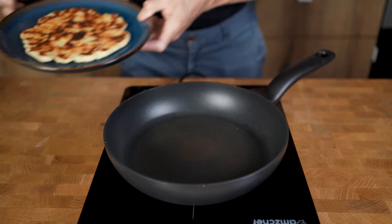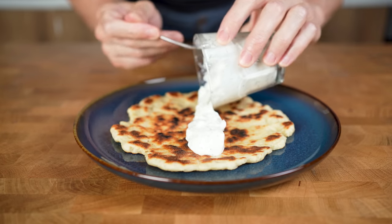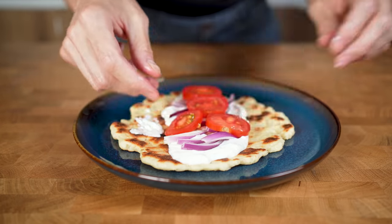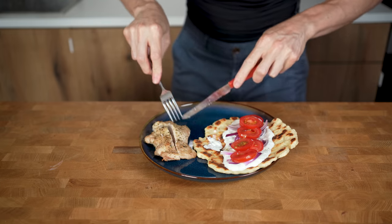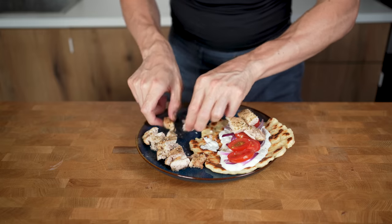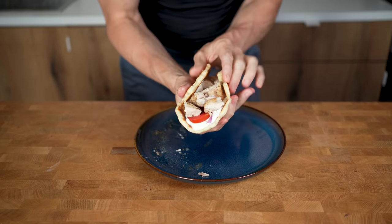Now let's build the gyro. First add the tzatziki into the middle of the pita bread — one serving should be enough to cover everything. Next top with red onion and cover evenly with the tomatoes. The chicken should be ready at this stage; slice it in half and then a couple of times horizontally to get small bite-sized pieces. Add this on top of the tzatziki. The 150-gram chicken thigh should fit perfectly. Close the bread and there you have it.